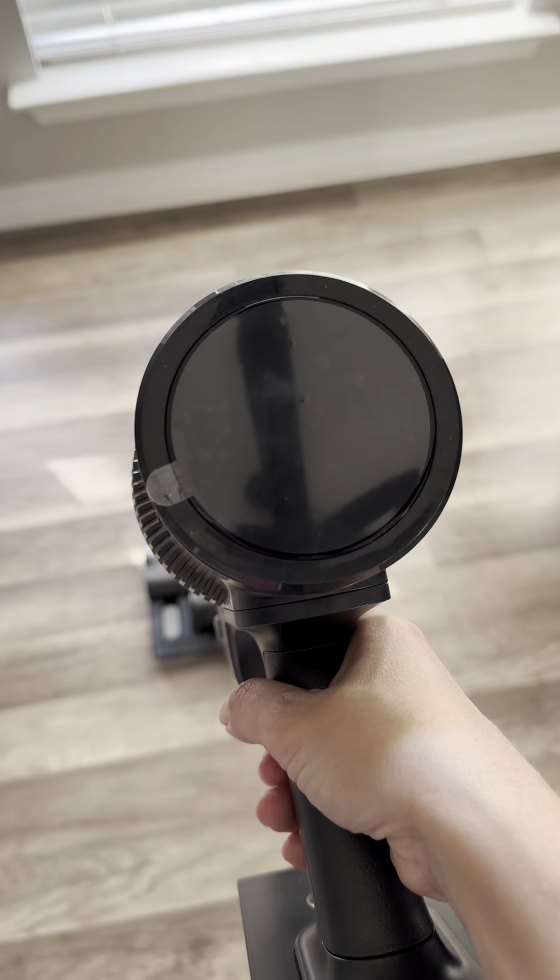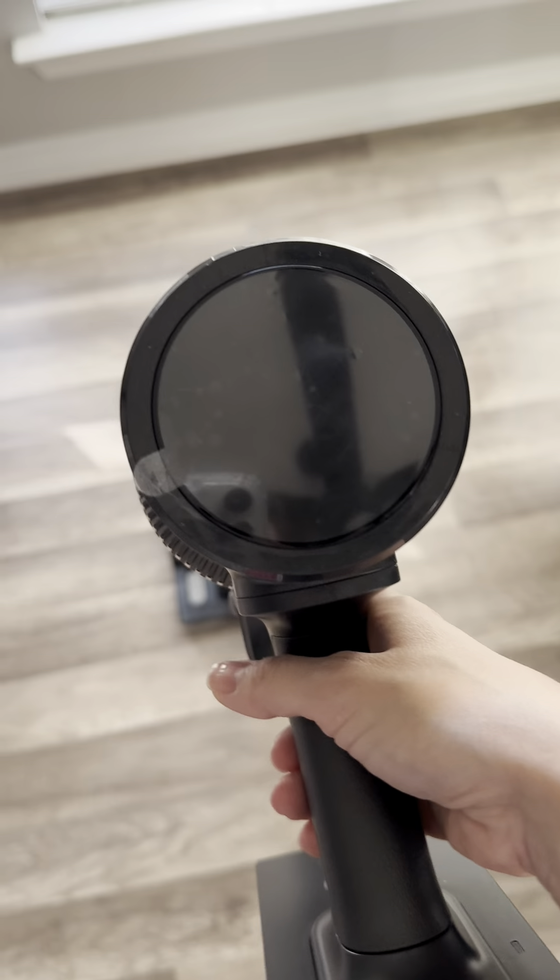You can control the speed power of the vacuum — there are three speed powers.